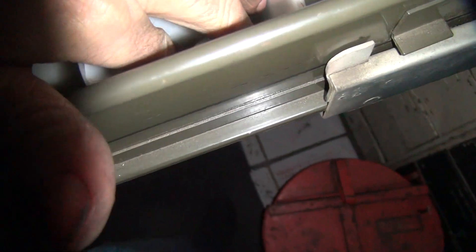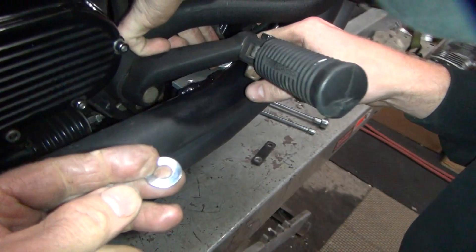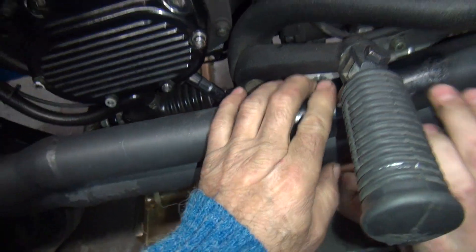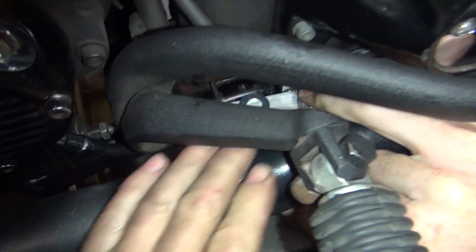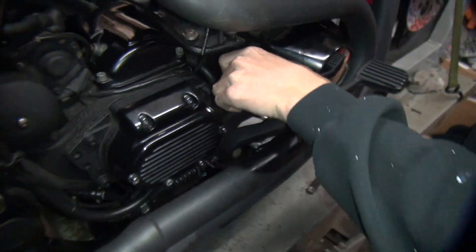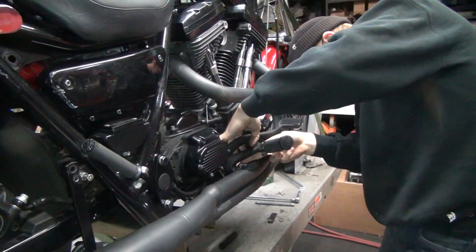You always want a washer because it spreads the load out on the part. It takes the hit from the galling effect of the bolts and the lock washers instead of tearing up your brackets. You always want to try to put washers wherever you can. Washers in. They give you so much room to work here — tons and tons of room.